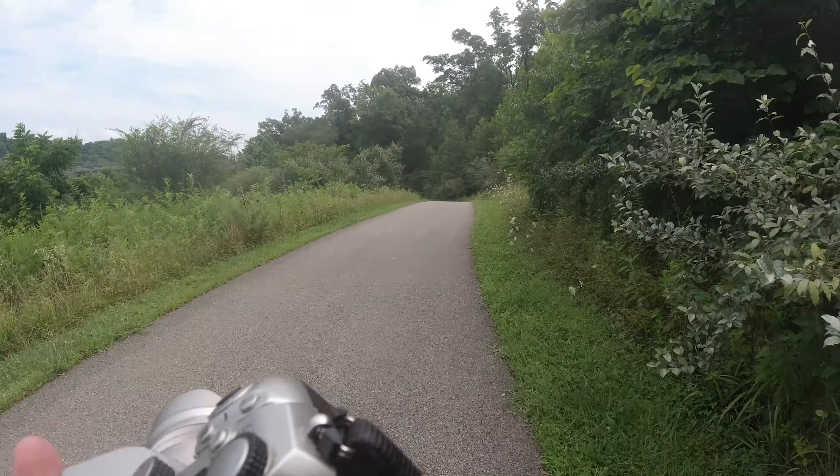That's the autofocus on this. If you have any questions, leave a comment below. I'll see you next time.